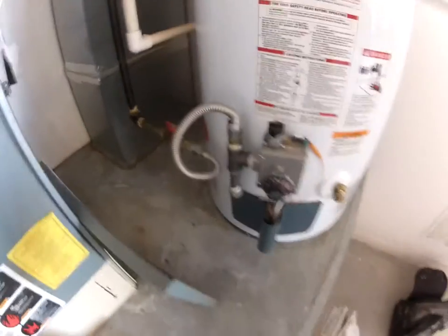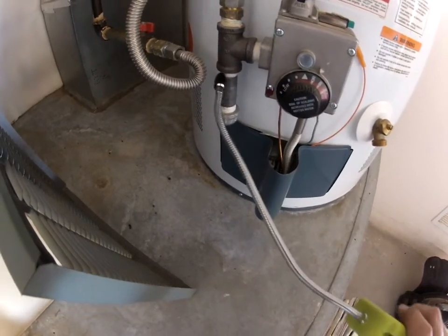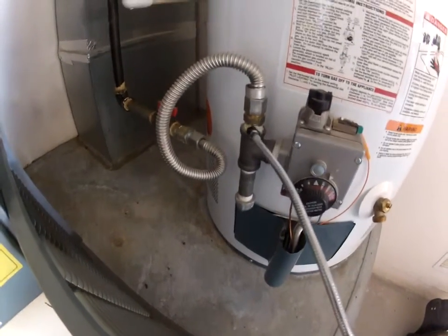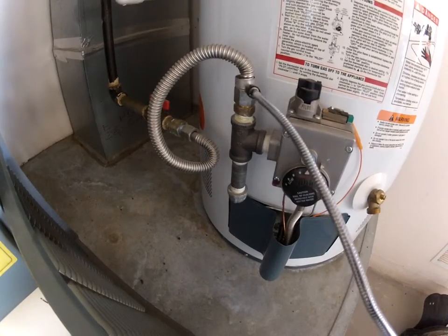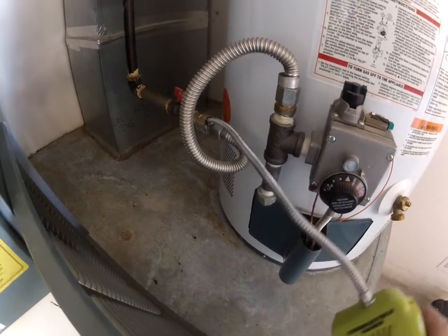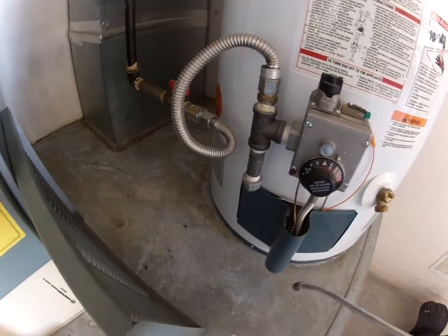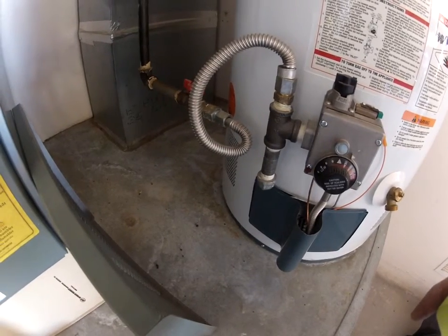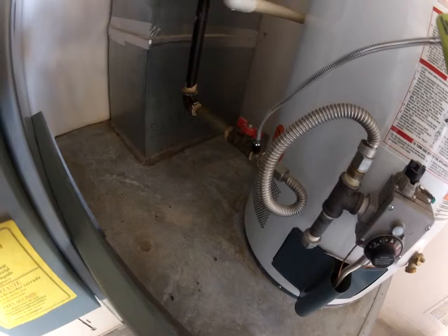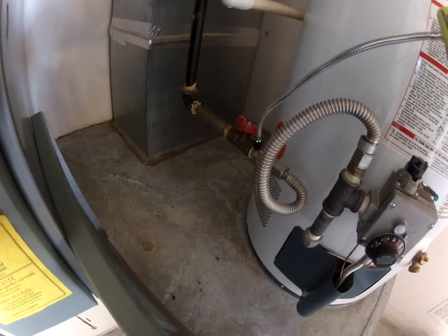Okay, let's check the water heater here. Hmm, I wonder why that is. There is a slight leak there.